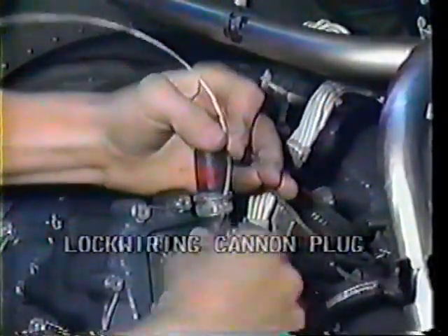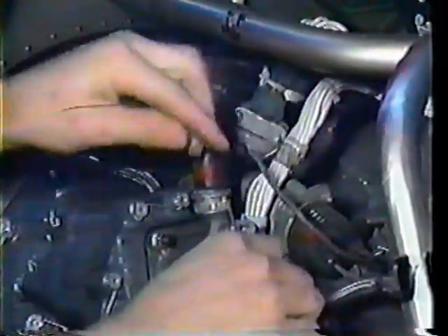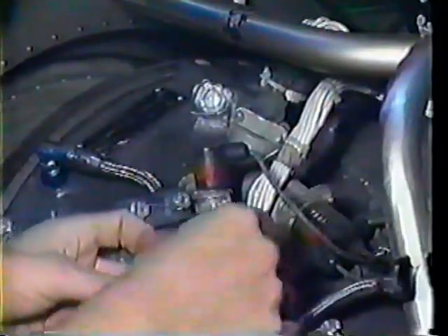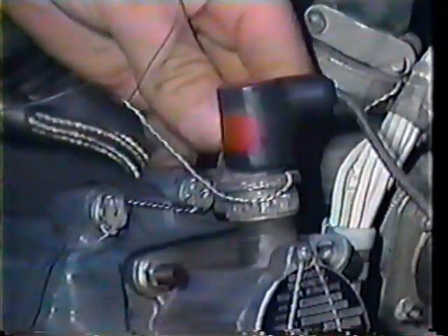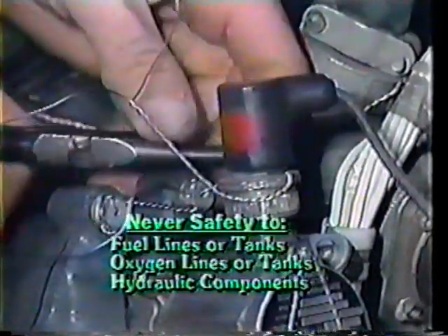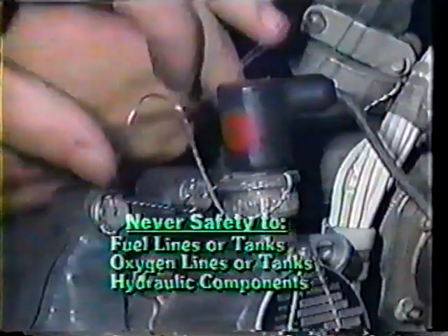When lock wiring electrical connectors or cannon plugs, use the same double twist method of safetying you use on other connectors. Never wire one cannon plug to another cannon plug. Cannon plugs may be safetied to airframe structural members, but they should never be safetied to fuel lines or tanks, oxygen lines or tanks, or components of a hydraulic system.